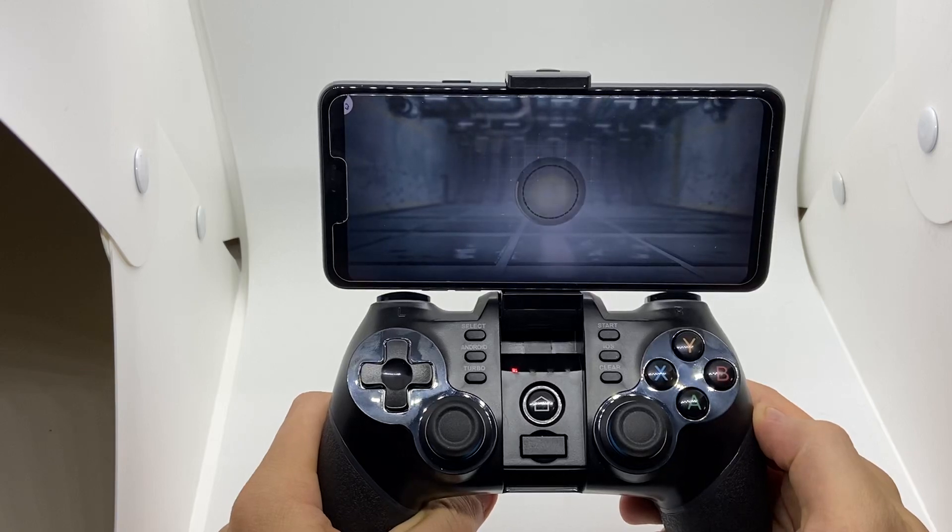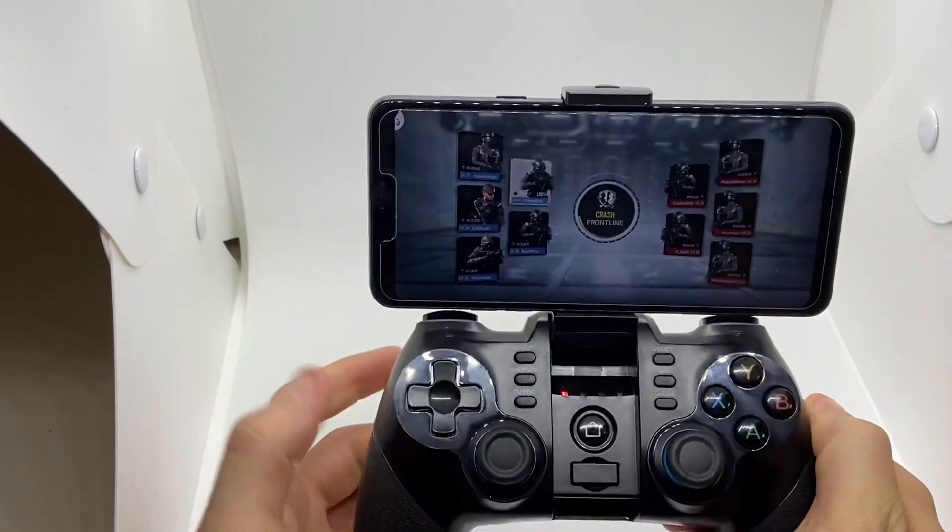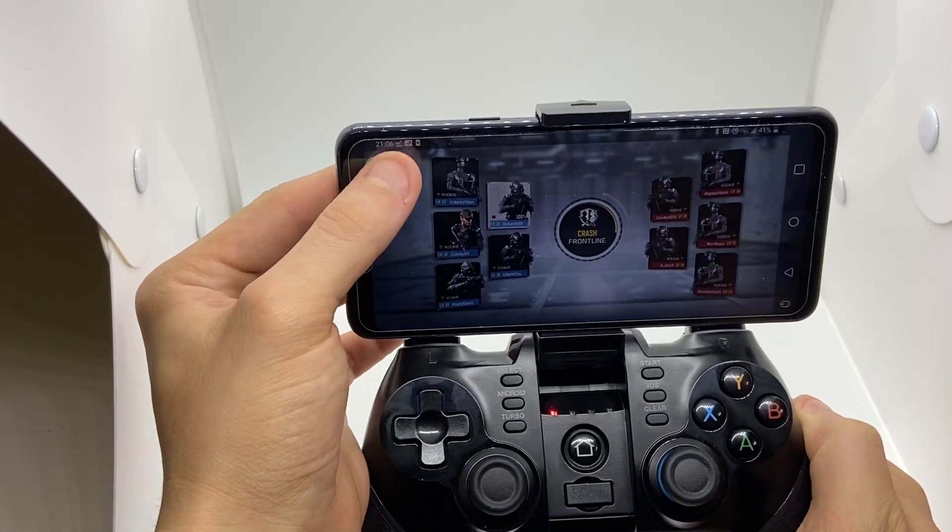We've got the app connected and the phone connected to Android. Now let's quickly configure the keys. As you can see, there's your button.